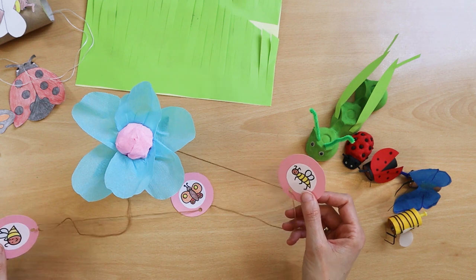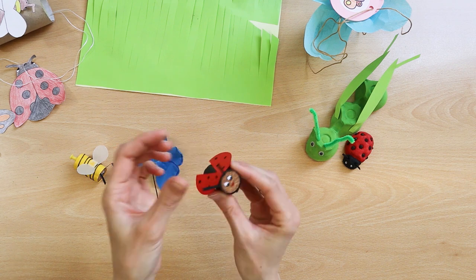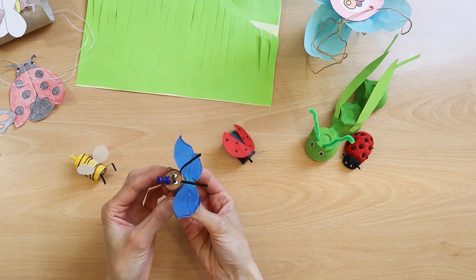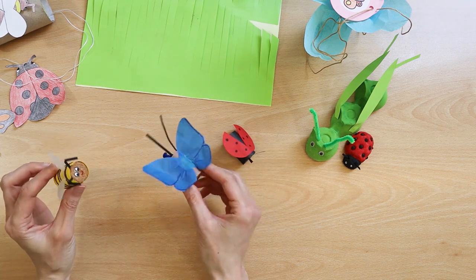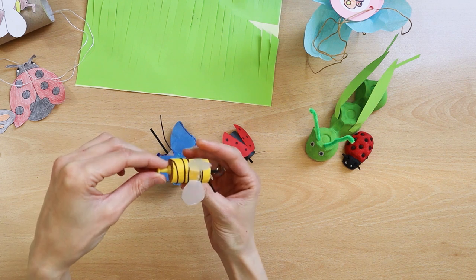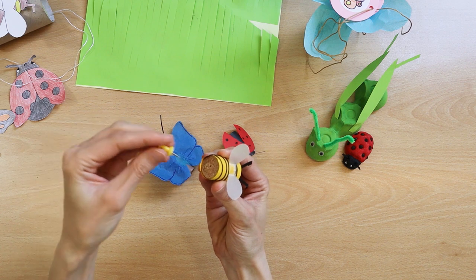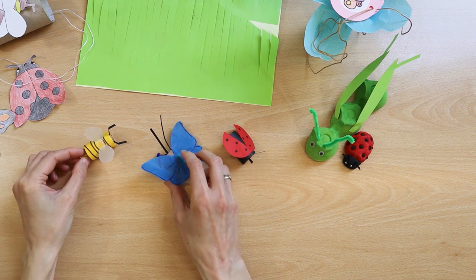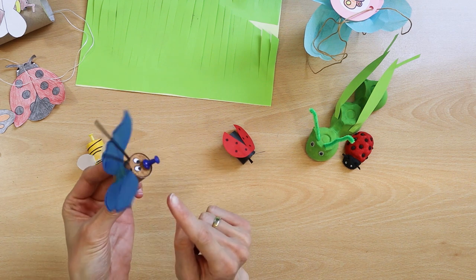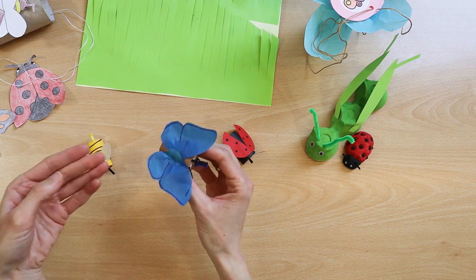Insects are tied on the line so that they do not get lost. And here are insects made from a bottle cork. You can stick something into the cork — for example, a bee has a stinger made of a colored pin. And a butterfly has a mouth apparatus, a suction cup. Making such insects teaches children about the body structure of these animals.